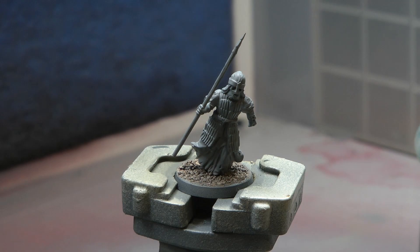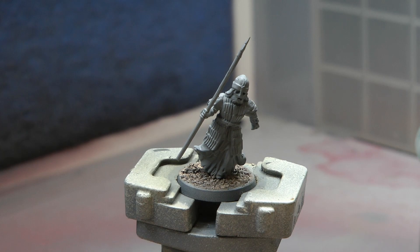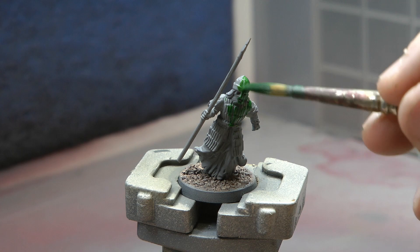The first thing we're going to do is spray it grey — grey primer. I used an airbrush but you can just use any normal grey, it doesn't really matter, just as long as it's a dark grey all over. You can always prime with a white; it will give you a brighter finish.